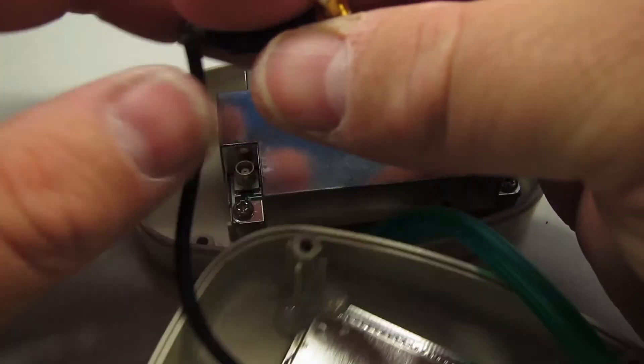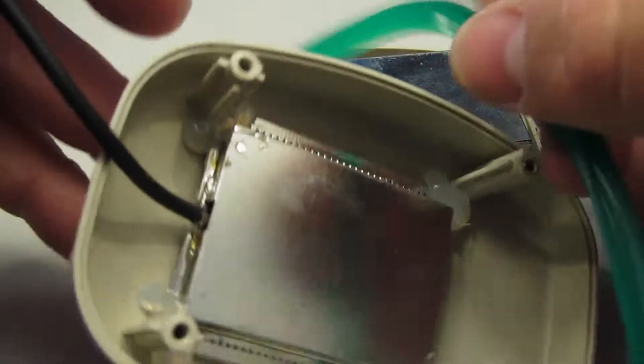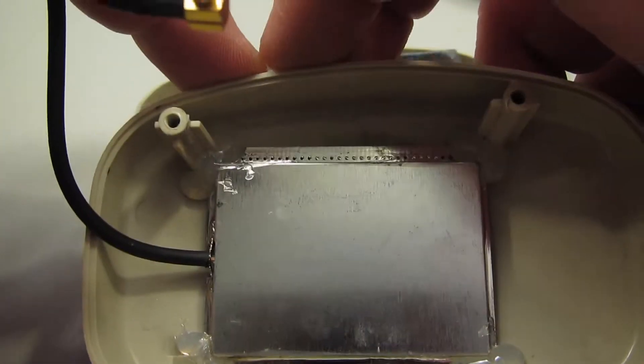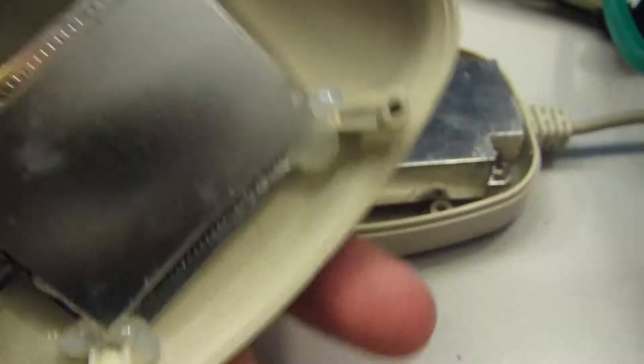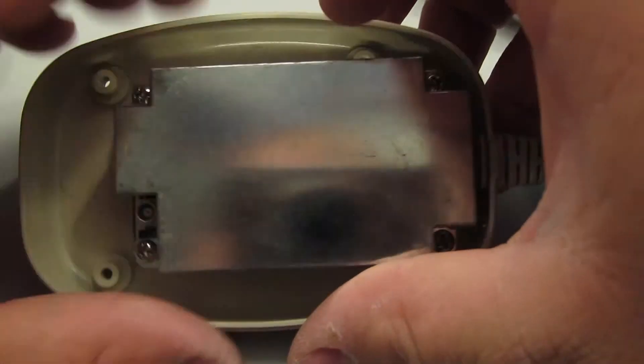Oh, no — not MMCX, just MCX. It's a little MCX connector there, which could actually make this useful. It's just bodged in there with some hot glue.